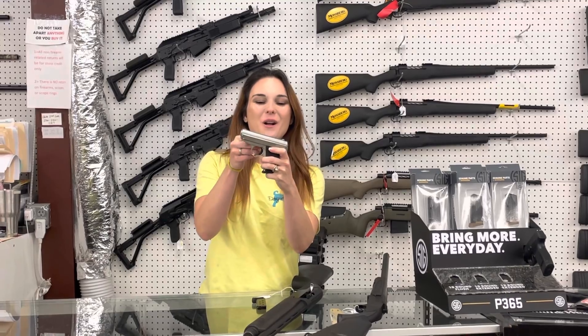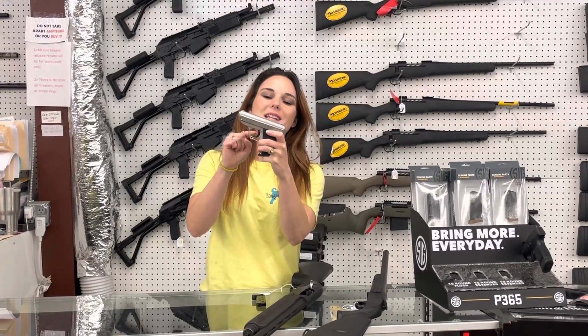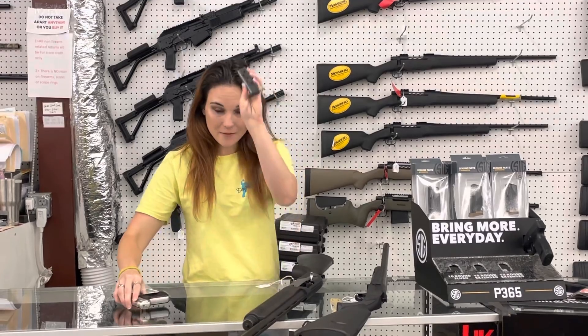For my youth stuff, y'all — Bronco 38. This is a 380, y'all. She's going to be $100 and it does have an extra magazine.